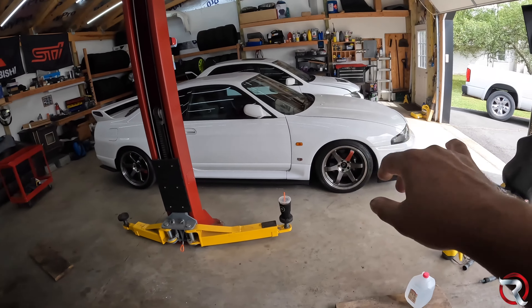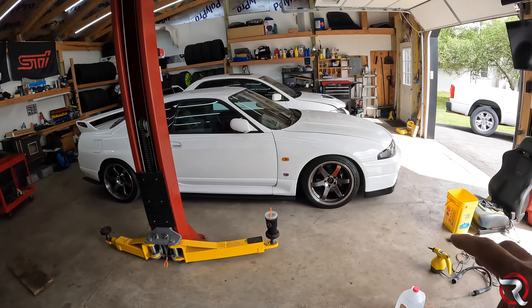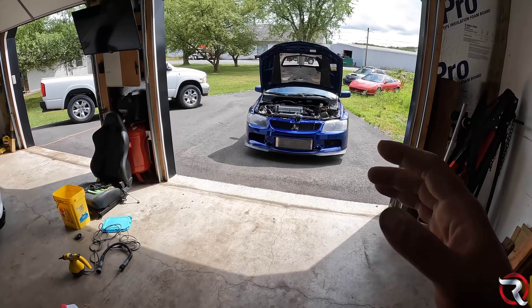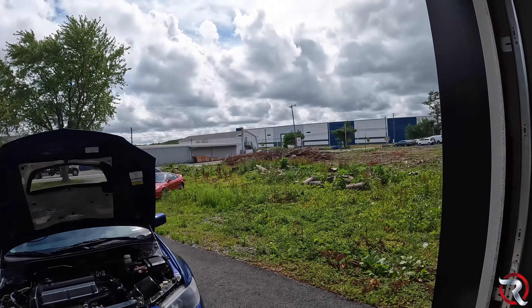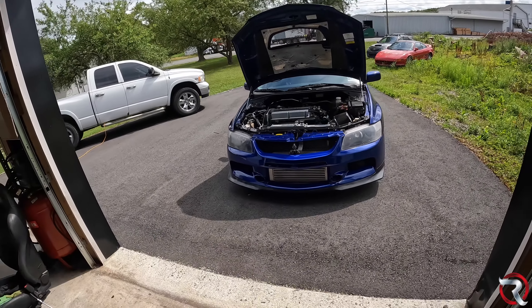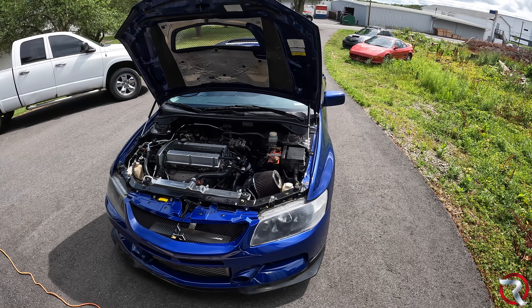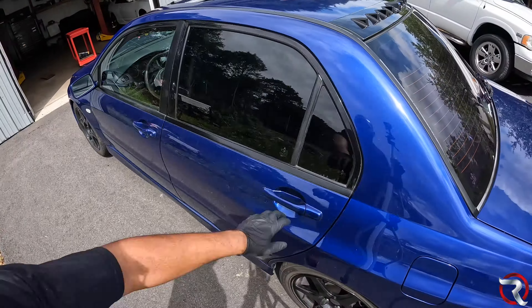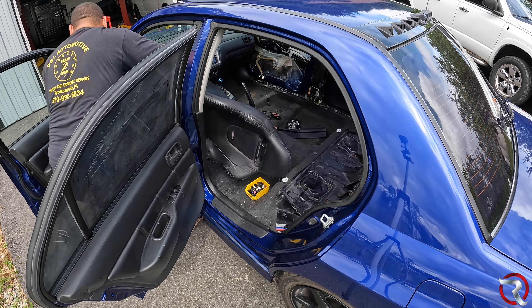First things first — disconnect the battery, and then we can get inside and actually do some of this stuff. Usually I would move Ivy and the GTR out and do this in the garage, but it's so nice outside, still cloudy and the sun is trying to peek out. But yeah, it is what it is, so let's just get to it.